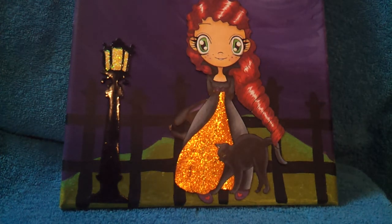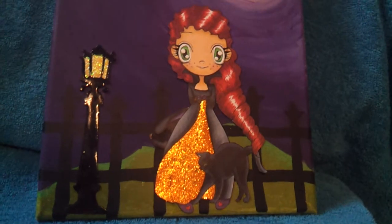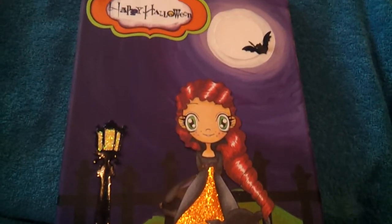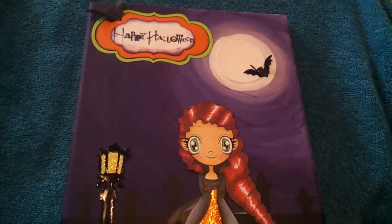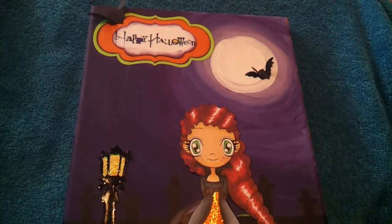You can see all the highlights in her hair, and that is coming from the full moon that is out at the top of my canvas. I've used a Halloween sentiment from my stash and added a couple of die-cut bats.